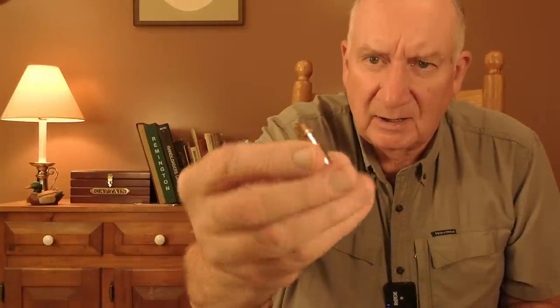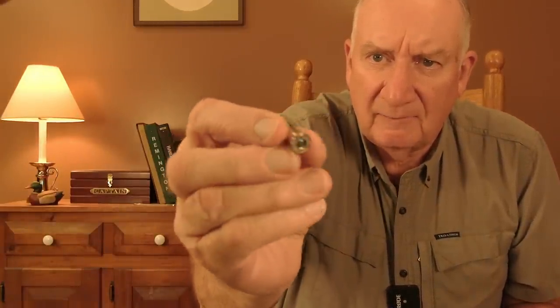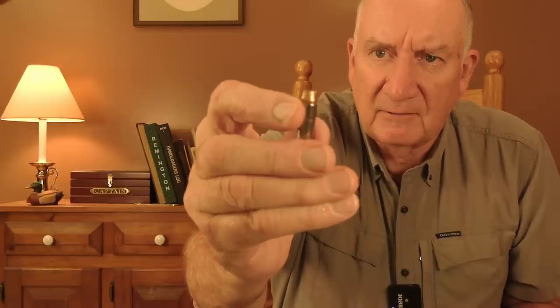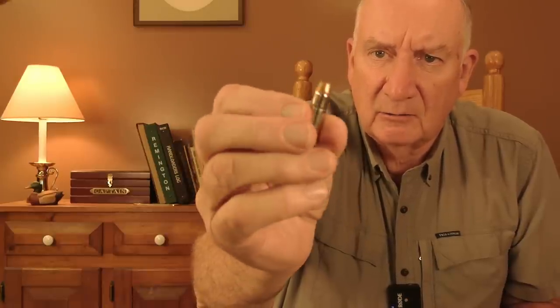This is a factory Federal .38 Special with a very deep crimp — and that crimp also allows the round to very easily drop into a cylinder. So that's a very good reason to always crimp your revolver loads, even if there's no likely potential of the bullet drifting down into the case.